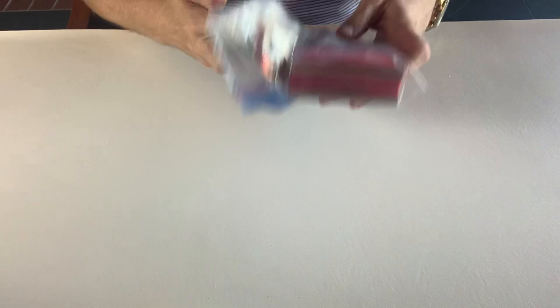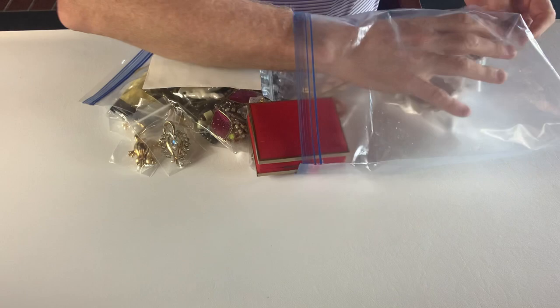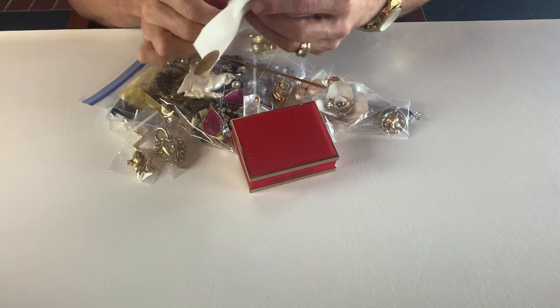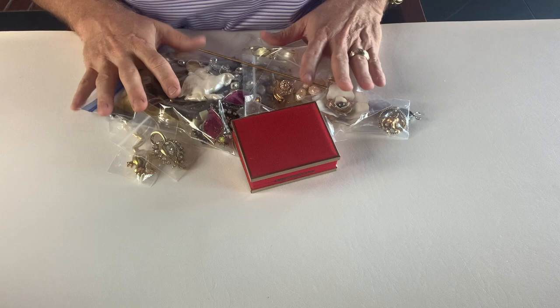I'm going to lower the camera and we're going to go through and I'm going to show you the kinds of jewelry that she is offering her customers. So in this bag there's a lot of things. Now what I can tell you is that she likes to focus mostly on brooches, and she'll have other jewelry as well. She prefers brooches and she also likes to do sterling silver and vintage items, specifically sets.